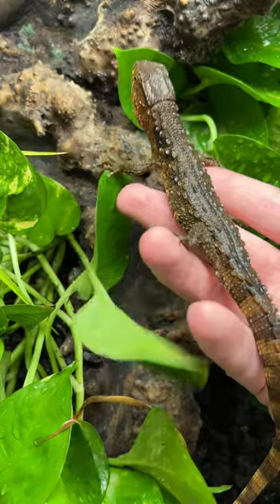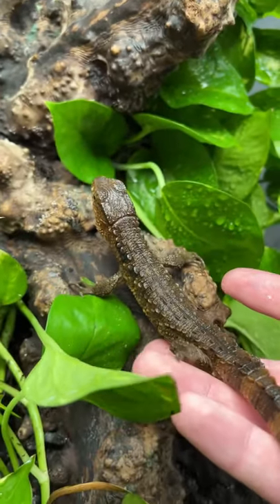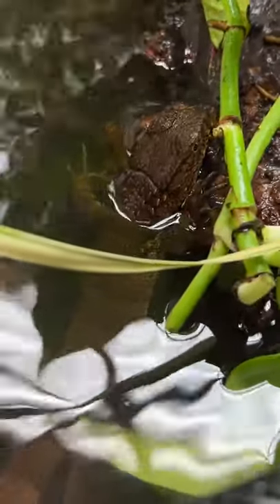This is my good friend Herp Time's Chinese Crocodile Lizard, and these things are so so cool. They're a critically endangered species that comes from China and Vietnam, and they're really hard to find in the pet trade, so this was really special.